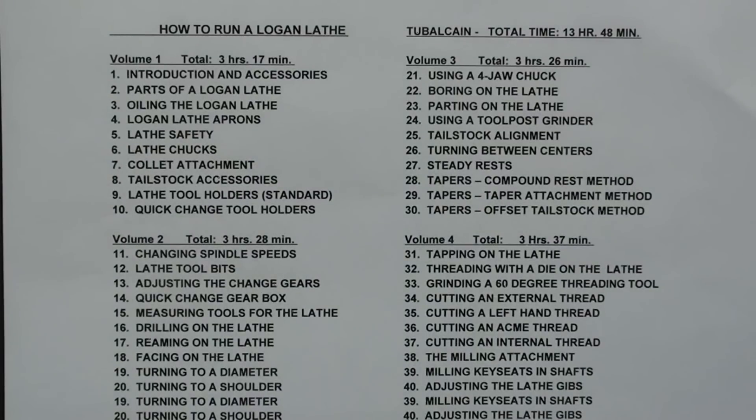Another popular course is how to run a Logan lathe — also 40 chapters with almost 14 hours of instruction. If you have a Montgomery Ward's Power Craft lathe, it was made by Logan, so this is very applicable to those machines. These Logan lathes were made to directly compete with Atlas Craftsman lathes.